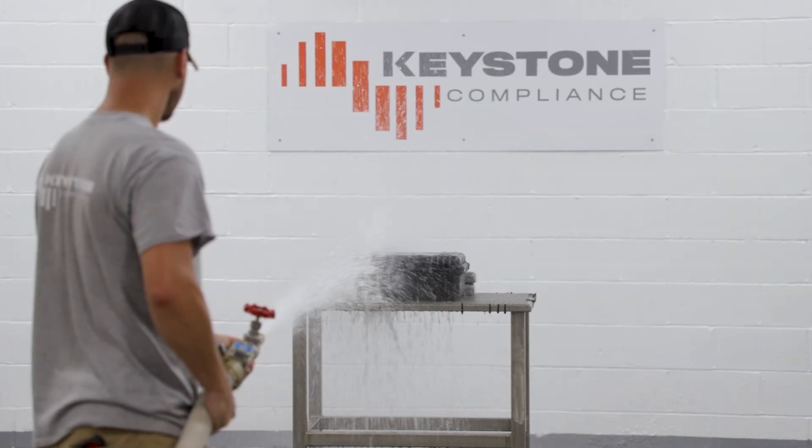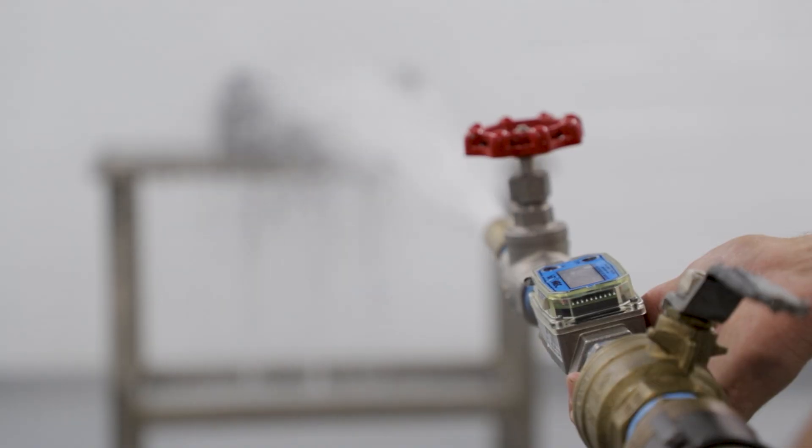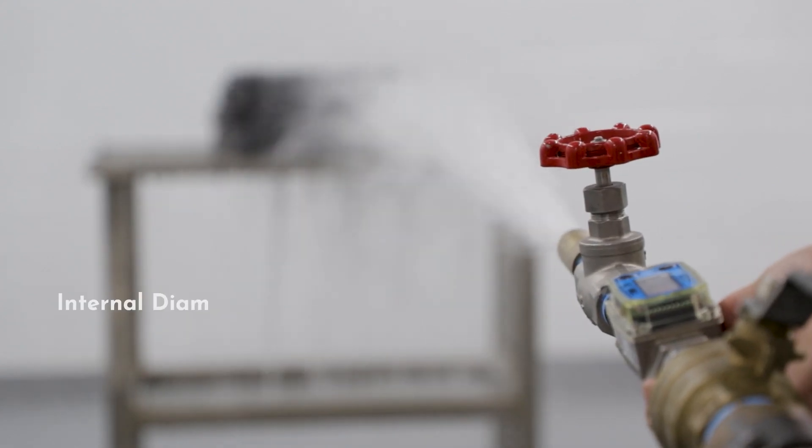First, the enclosure is placed on a testing table in the spray room. The internal diameter of the nozzle is 120 millimeters.